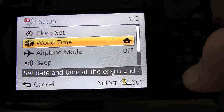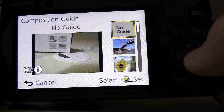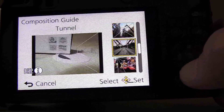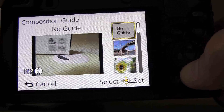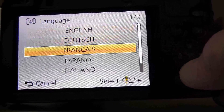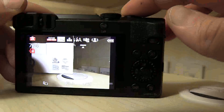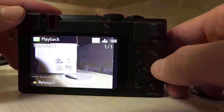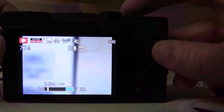Go to setup. Composition guide. Okay, alright, and language. Okay, let's take a simple picture. And here is the record button. You can play the picture like this. And here on this button you can zoom in.